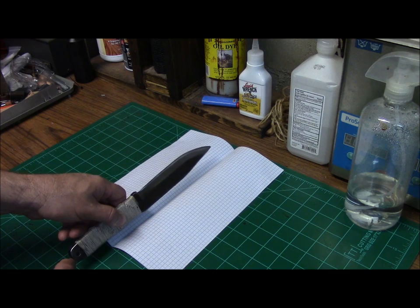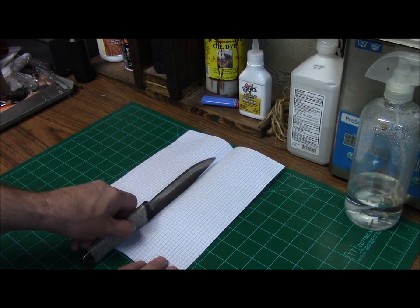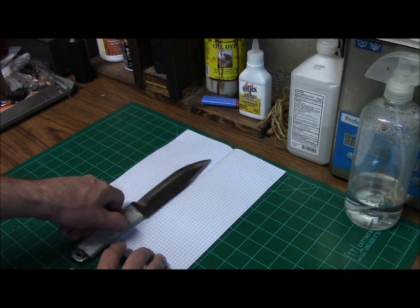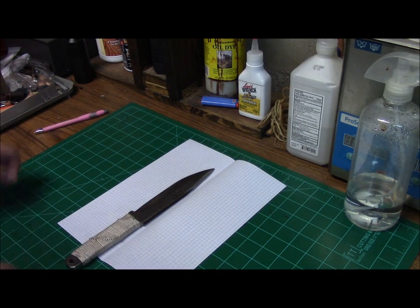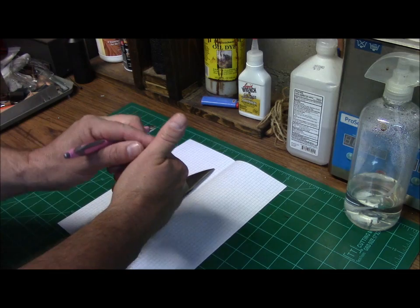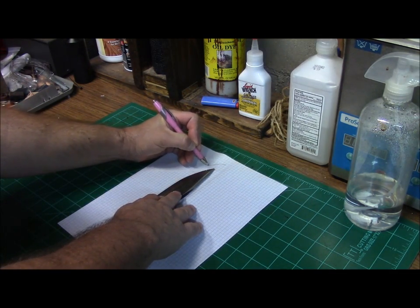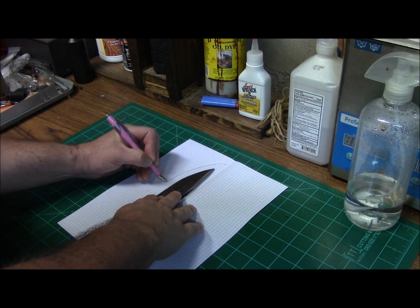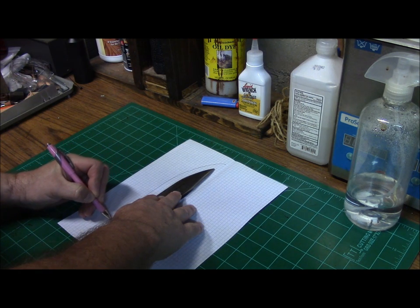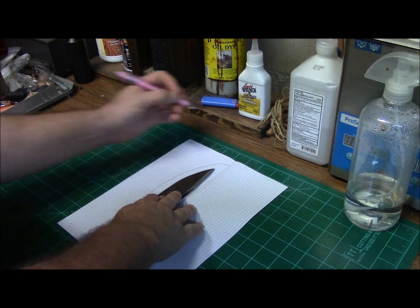Determine the depth you want the knife to reside in the sheath. Place the center of the blade — you can look at your grind angle here — and then just drop it to the side. Then what you do is basically hand outline it. I do it a thumb's thickness because it's always easier to work with more than with less.